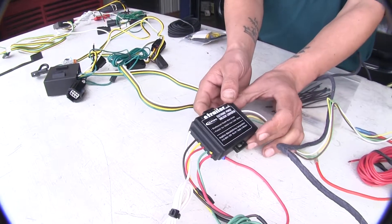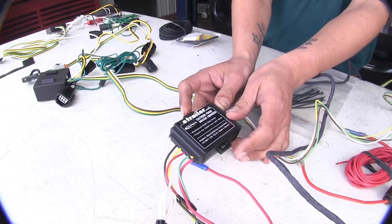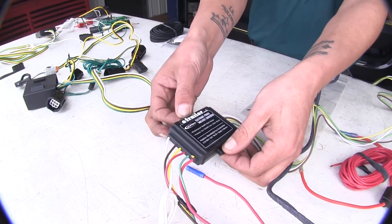The Hopkins is going to use the same module, but one thing I do like about it is it has these ears here. So if you didn't want to use double-sided tape to mount it, you can actually put a couple of zip ties and mount it that way.